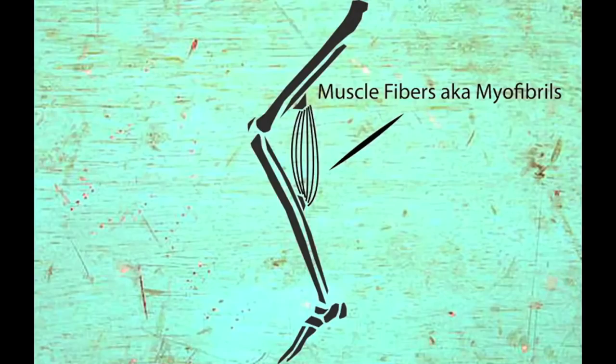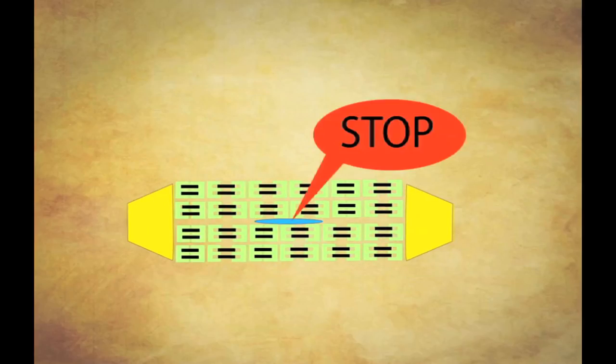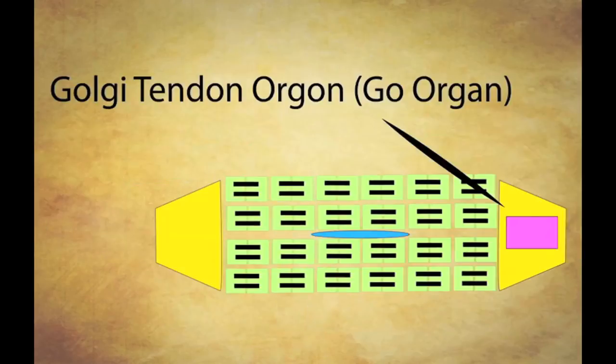PNF stretching stands for Proprioceptive Neuromuscular Facilitation. If you've watched my previous video on how stretching and your muscles work, where we talked about sliding muscle fibers, the spindle, and the Golgi tendon organ, you have the foundation to understand PNF stretching.